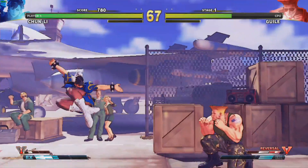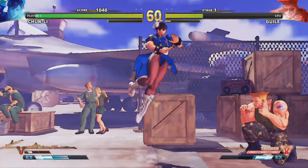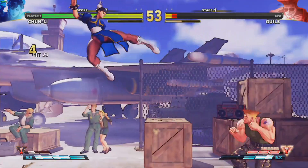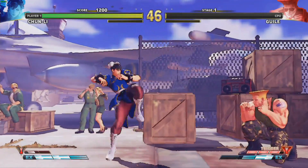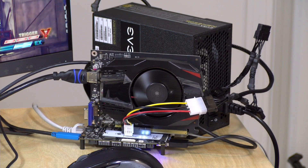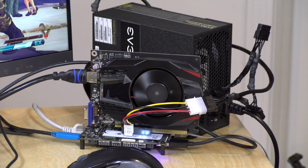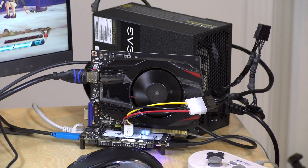Here is Street Fighter V running at the lowest settings, and we're getting a solid 60 frames per second, which this game really requires. You can definitely get a cheap little GPU connected here and get better performance than the Intel hardware alone. ETA Prime on his channel hooked up a GTX 1070, so check him out to see how far you can push this with the adapter. Overall I'm quite impressed this worked at all — Windows detected the GPU right out of the gate and it was off and running. It was really cool to have this crazy project actually work.